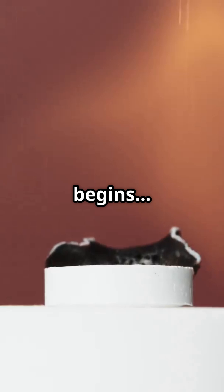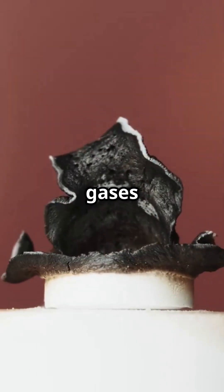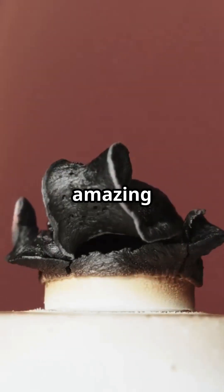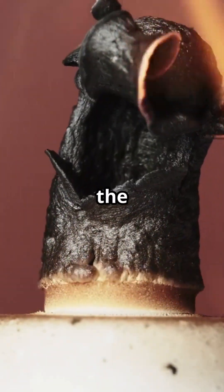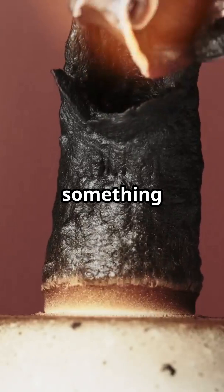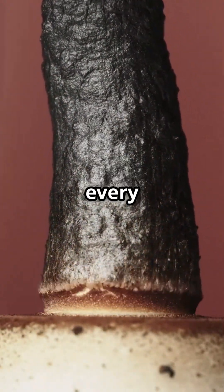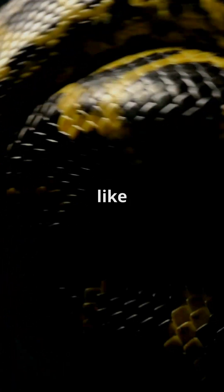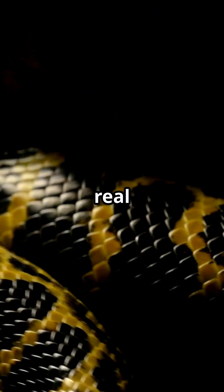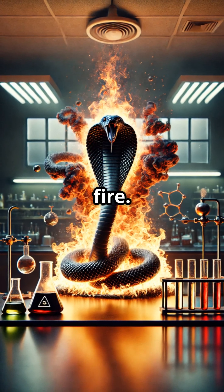Once the substance is lit, the chemical reaction begins. The heat rises and the ingredients turn into gases and ash that take on an amazing shape. The compounds fly upwards, and the solid ash turns into something like a twisting snake, growing longer and twistier with every second. This movement makes the scene look like magic, as if a real pharaoh snake is emerging from the heart of the fire.